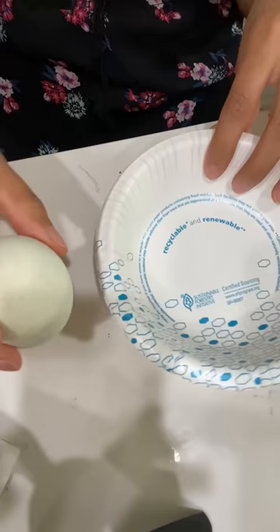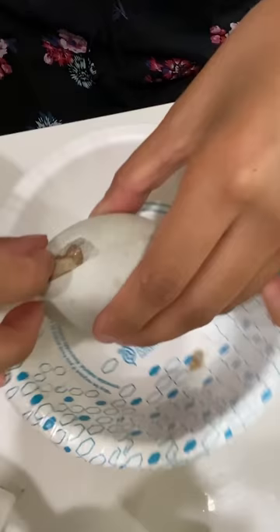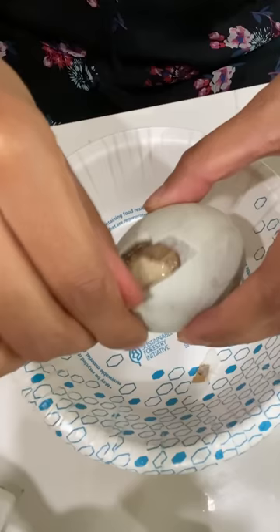So this is how you eat balot. Balot is a duck egg with the embryo. Take the rounder side of the balot and tap firmly against a hard surface. Peel the shell. There should be an air pocket, but I chose the wrong side to open, of course.